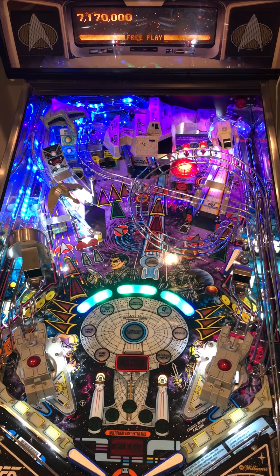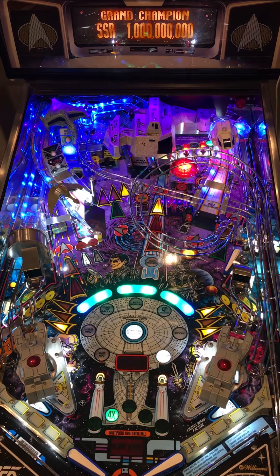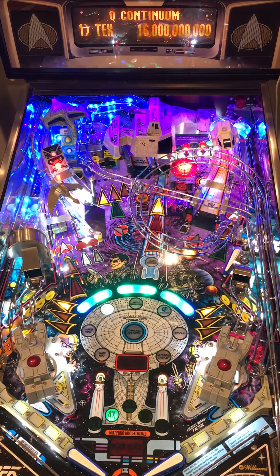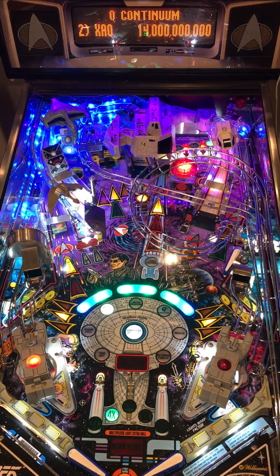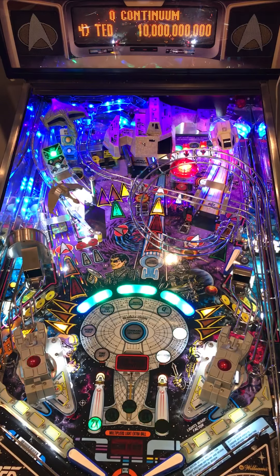Welcome to another Professor Pinball creation. This time we have Star Trek The Next Generation, one of the classic super pins of Williams and Bally's in the mid-90s. This is a wide body, designed by Steve Ritchie. It's got three flippers: two on the right, one on the left. Wonderful ramps, wonderful shots, and if you like Star Trek, incredible theme integration.